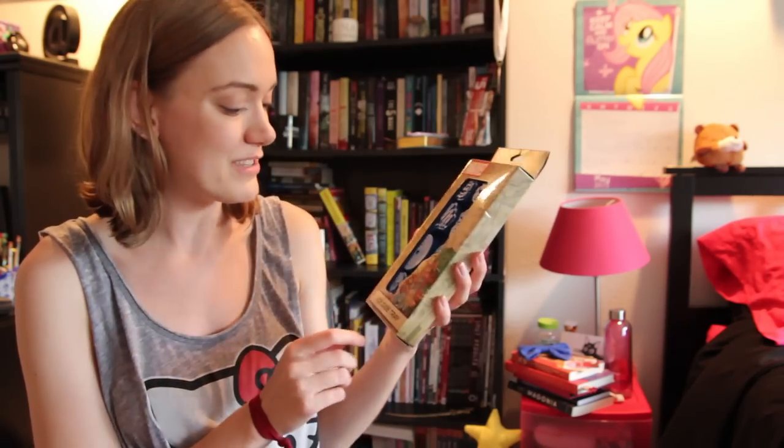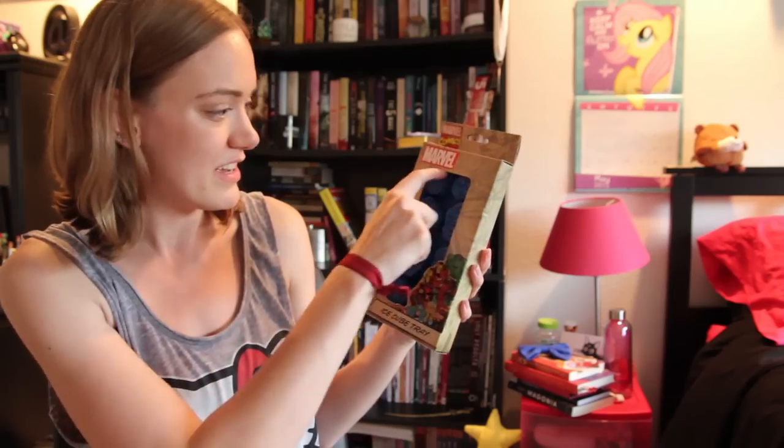Next up is a Marvel Comics Ice Cube Tray, and so it's got all of the Avengers shapes, and so you can have really great drinks when you marathon all of the Avengers movies.